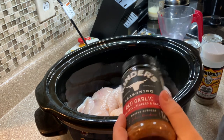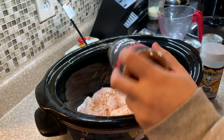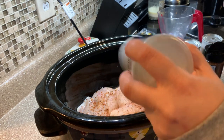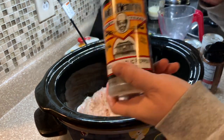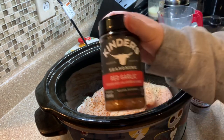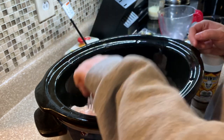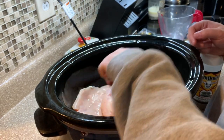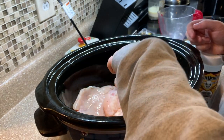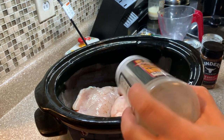I'm going to season both sides with some of the Kinder's Red Garlic and some of the John Henry's Garlic Pepper seasoning. If you've been here a while, y'all know these are our go-to seasonings. I'm just going to season up both sides. Since these are thin cutlets, I'm going to go ahead and do four instead of the two I'd use with regular chicken breasts.